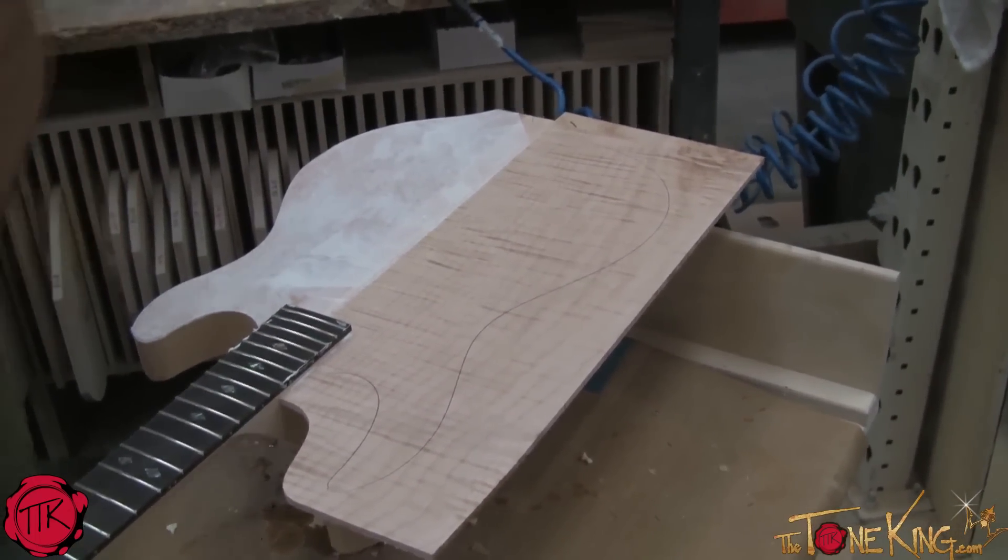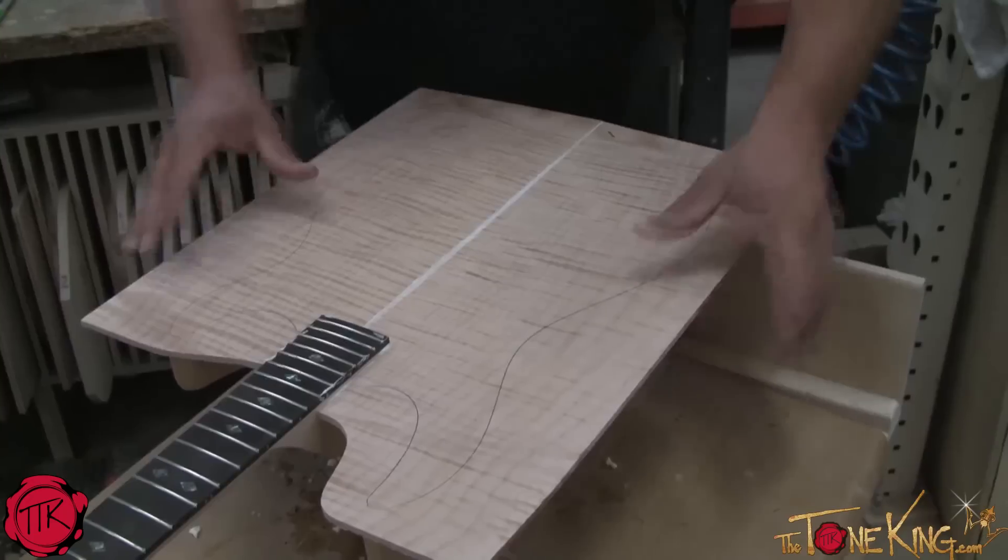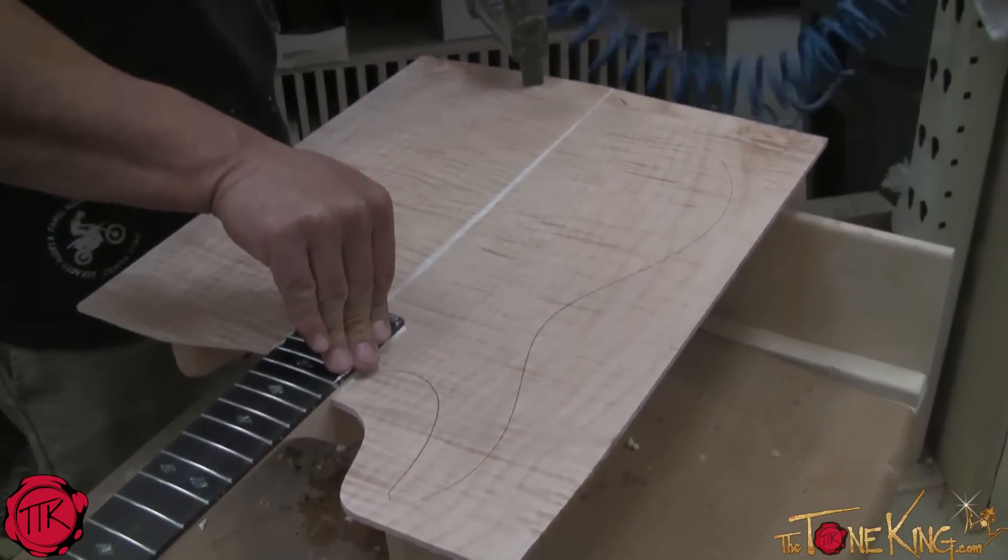The area he just stapled will be totally cut off and removed — just to hold it in place temporarily while we go to put it on the press.